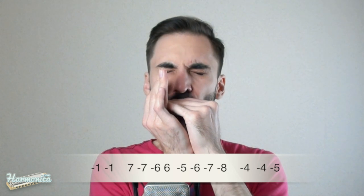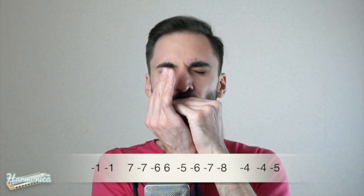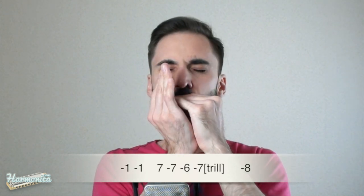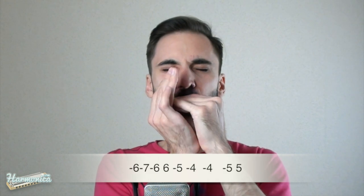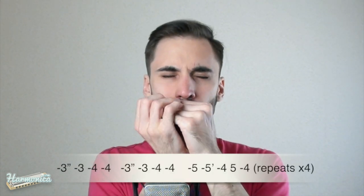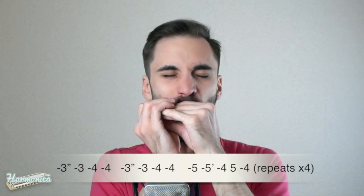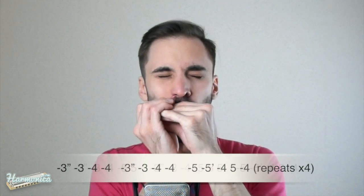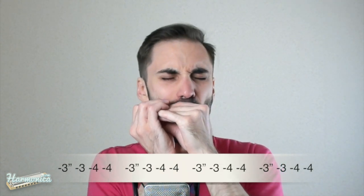And this is the second verse. One, two, three, four. And the next verse is one, two, three. This is Alex for harmonica.com.